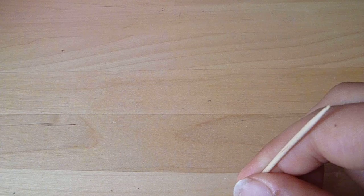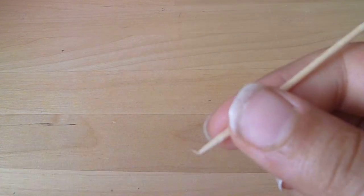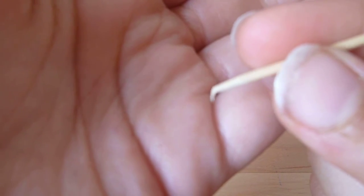So first of all you're going to take your toothpick and you're going to dent it on the table like this. So there you have it, your own tool. And this is how it looks.